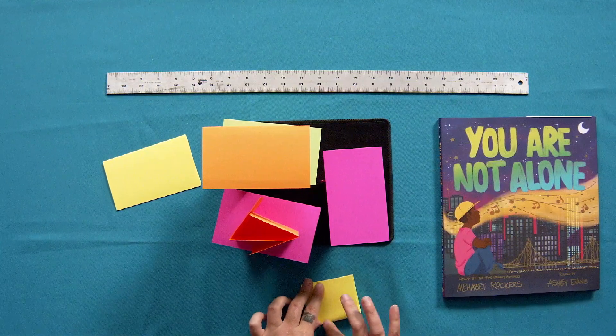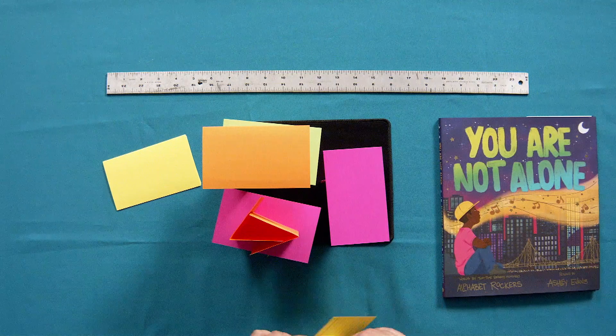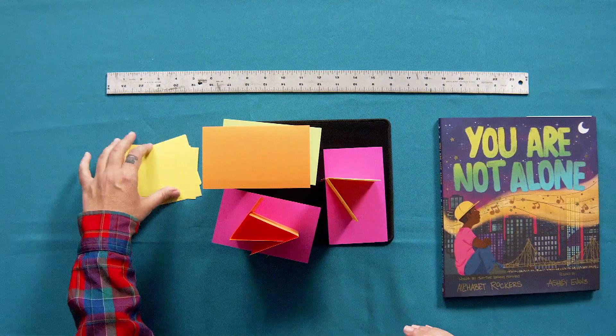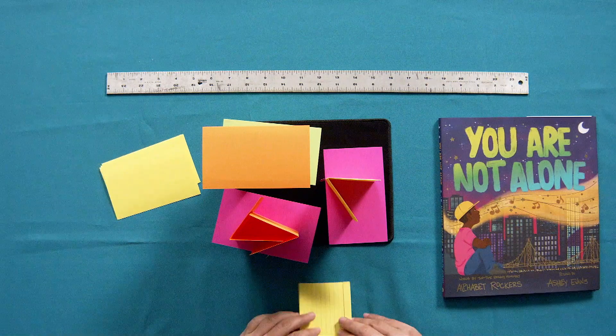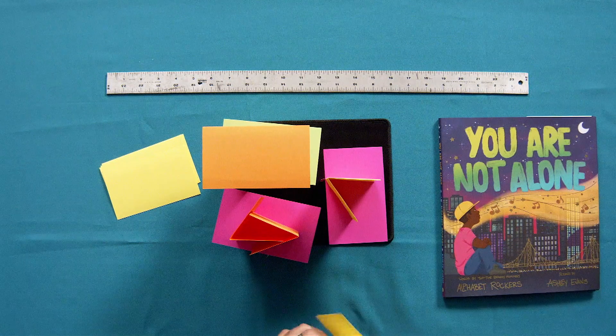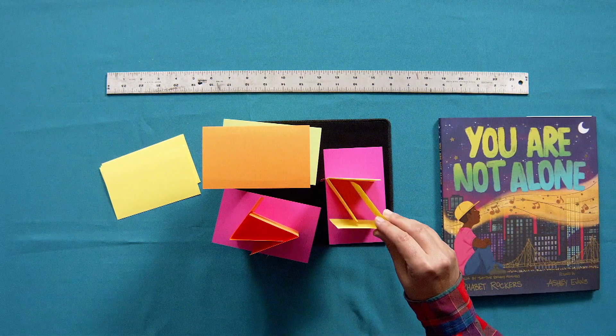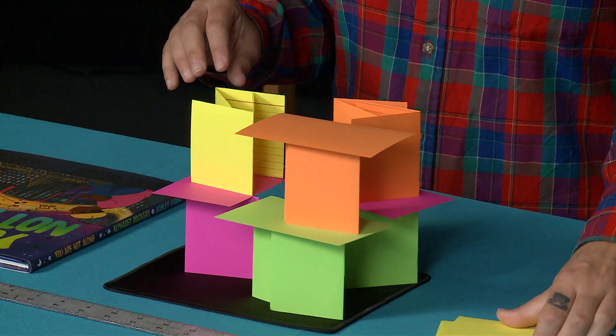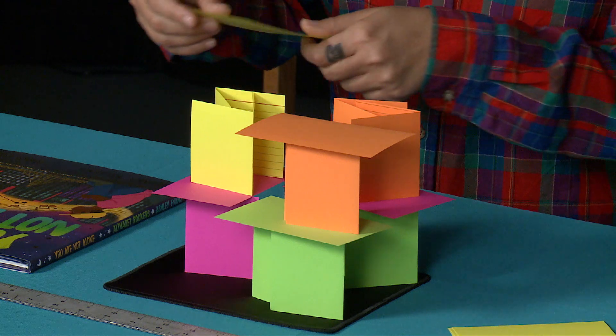You can try drawing different examples of a structure and then trying to recreate it with your index cards, and you can test it with different kinds of weights to see how much weight it can hold.